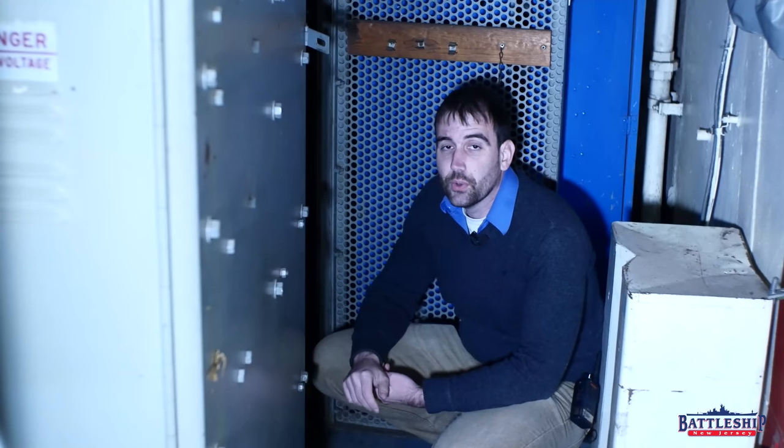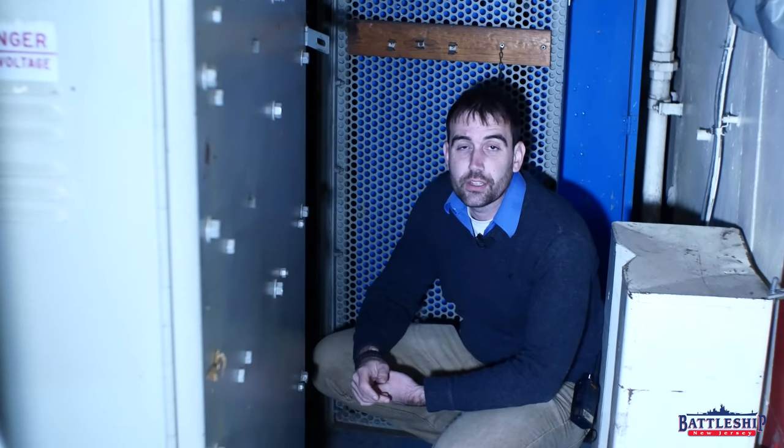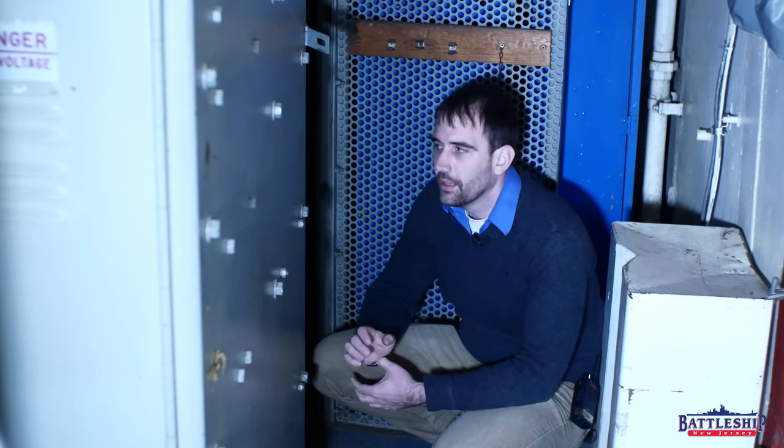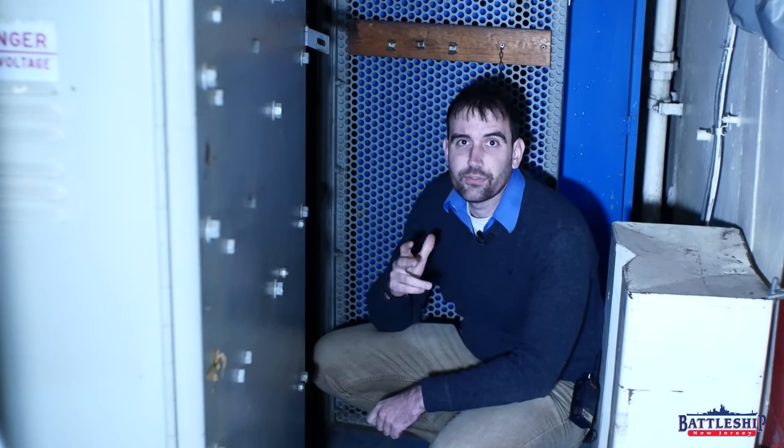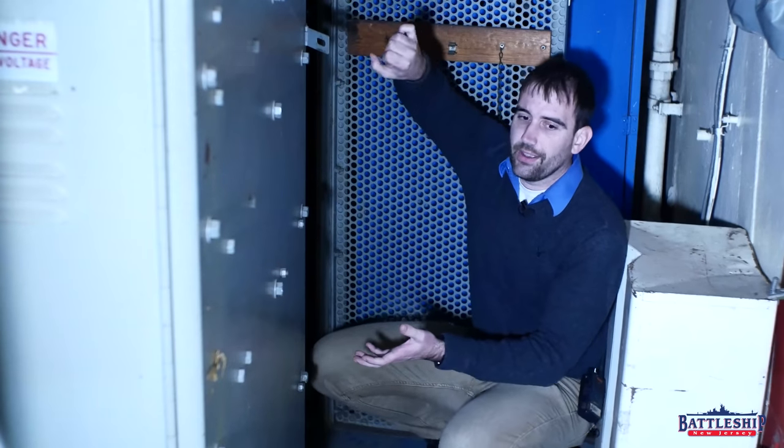If you served on any of the Coast Guard cutters or some of the World War II-era tin cans, back here would look like you were on the set of Frankenstein with these big old lever switches.